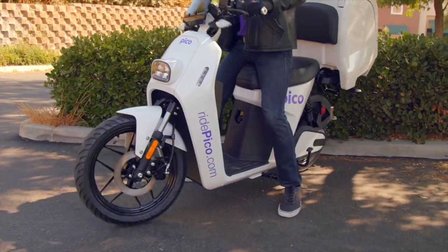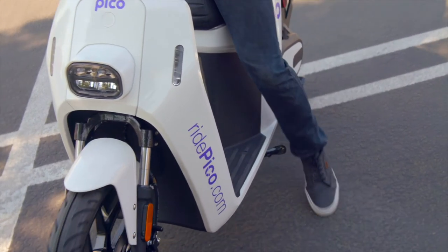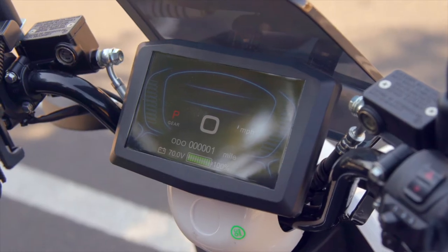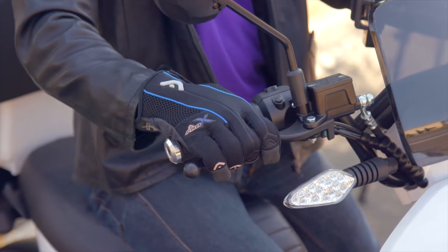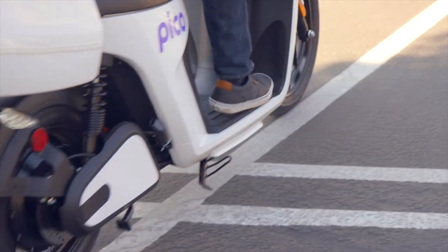Number six: use the throttle to get some speed. Once you've walked the bike without any throttle, you're going to give it some power. First, start the Pico and check that your electronic dashboard lights up. When you're ready, slowly pull back on the throttle and the bike should move forward. As the Pico gains speed, it will balance out and you can pick up your feet.